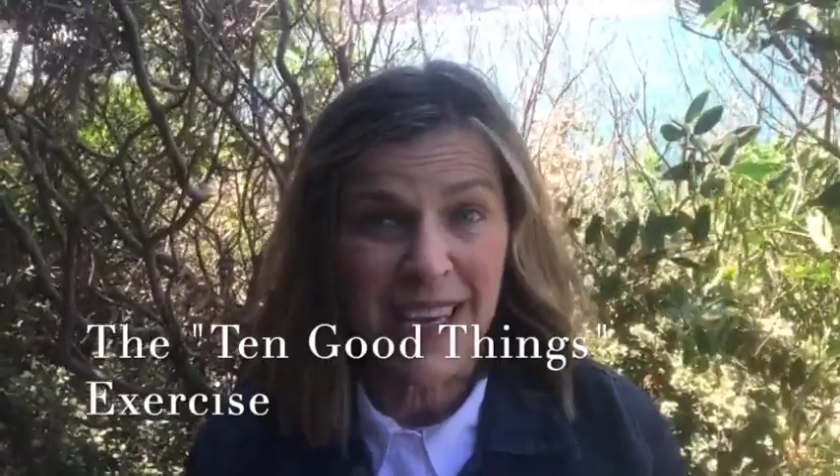In video three I shared my favorite resilience exercise, which I call the 10 Good Things. In case you are just joining me in this journey to resilience, please pause and watch any of those first three videos you haven't yet seen — you'll find them helpful in catching up to what I'm about to share with you now.